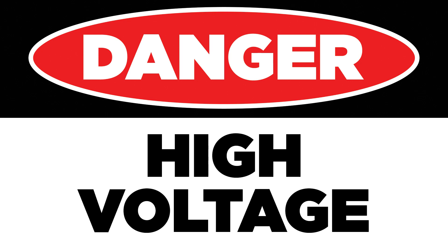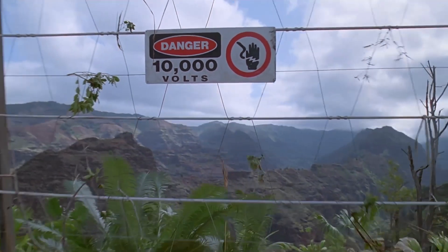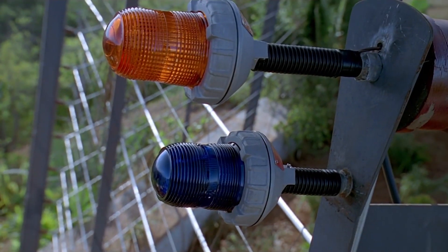We need to pause right here because there are some dangers in working with tube amps. If you don't know what you're doing, I recommend that you don't poke around inside your amp and that you take it to a professional.